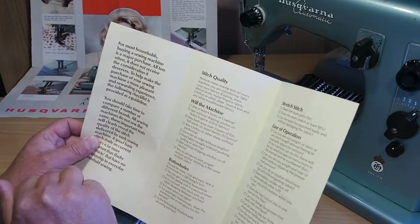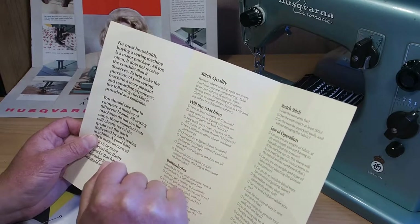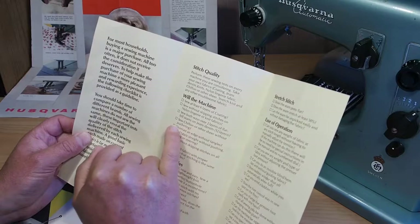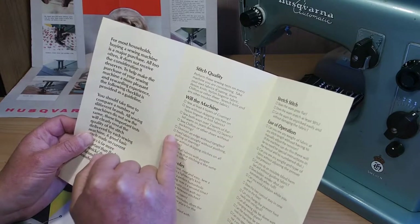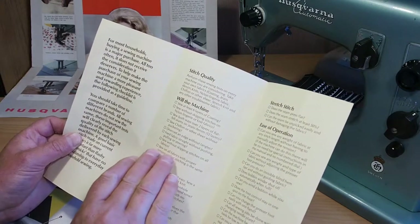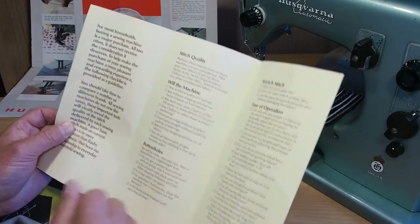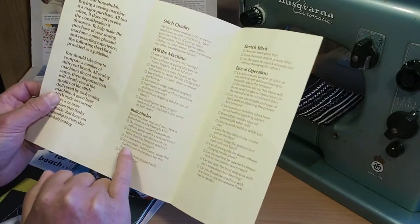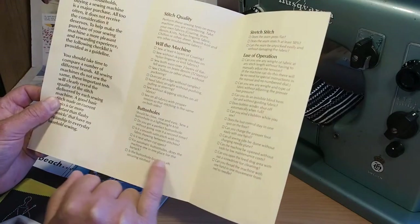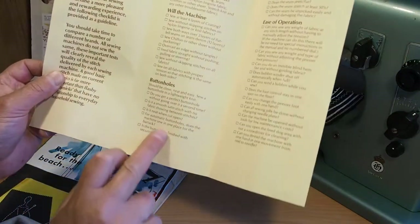Wool the machine — at least six layers of coating without skipping stitches on nylon, lingerie or knit fabrics. Both ways over two layers of flat felt seam on jean denim — 12 layers, question mark. That'd be an interesting challenge. Chiffon or other sheers without puckering. Overcast an edge without tangles. Feed fabric straight without pushing or pulling or steering. Without skipping stitches on all fabrics. Sew on all fabrics with proper tension so that the stitching is the same on both sides. Buttonholes — do you get a perfect buttonhole? Is it a smooth set stitch with no fabric showing between the stitches? Is it neat when cut open? For automatic buttonholes, does the machine stop in one place for the bar tack? Is the buttonhole finished with securing stitches?